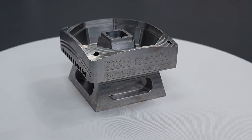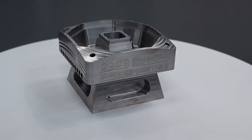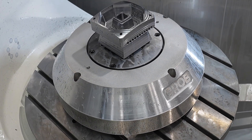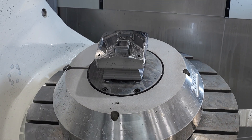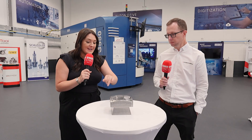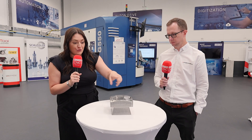We wanted to show we can achieve a 2Ra finish, which for a lot of companies is a really good finish. You've used a lot of tools and applications that would actually be in day-to-day machining for customers — I can see you've done some pocketing, drilling, etching, and trochoidal milling. So why have you put all of that into this application?